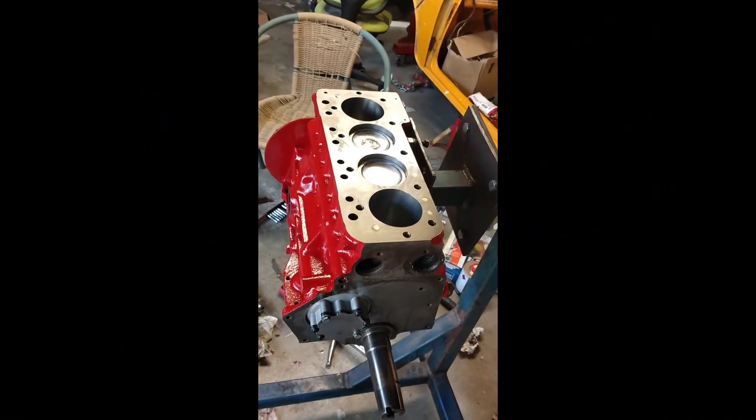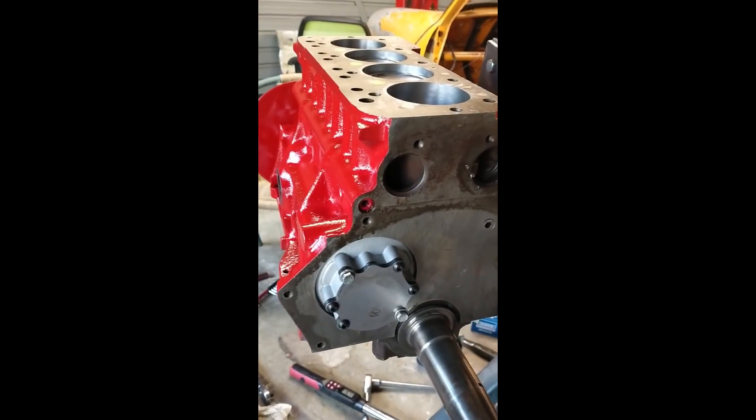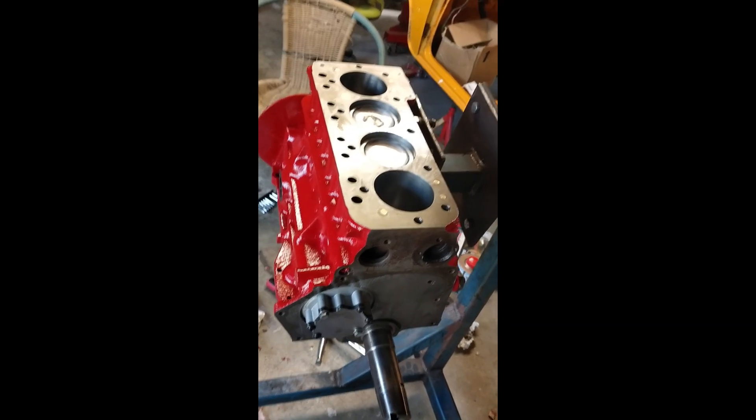The turbo build is coming on nicely now. I had to install a brand new oil pump because the old one was quite badly scored — it was within tolerance but it was badly scored and felt really notchy. I just wasn't happy with it at all.